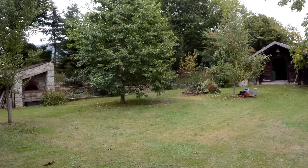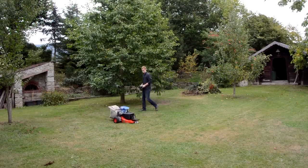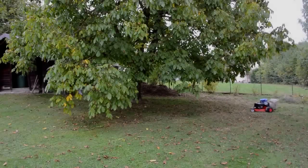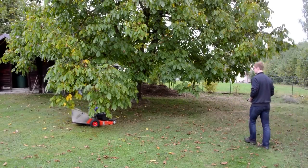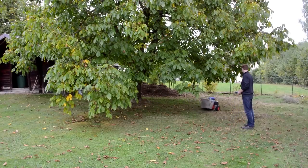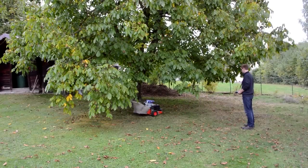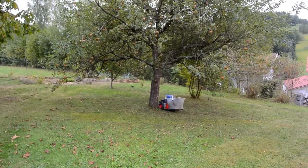My main reason for building this was that I hate to crawl underneath trees when mowing the lawn. But the real reason was that I just wanted to build it and see if it works.